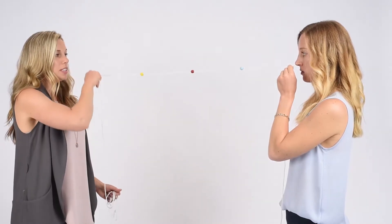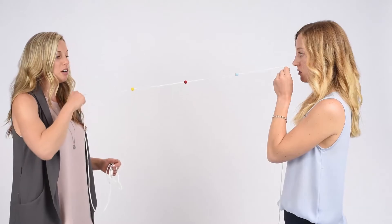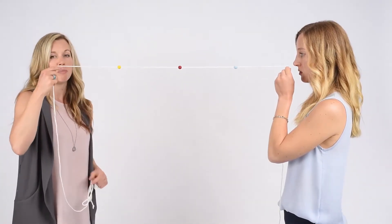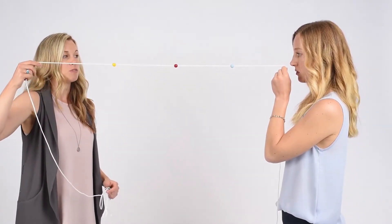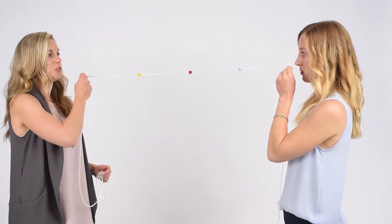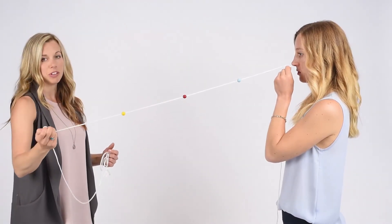If this becomes easy, we can make it more difficult by jumping back and forth between the beads and making the string longer so that you have to focus further in the distance. This is working on smooth eye movements as well as eye teaming. When you have mastered this, you're ready for the next level.